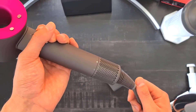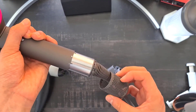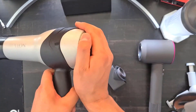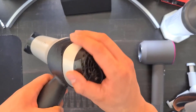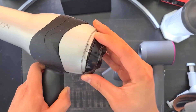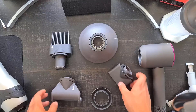They both have removable air filters. On the Dyson you lock it and pull it out, wash it, and pop it back on. Same with the Revlon — you twist it, it comes off, you wash it and put it back on, though this one is a bit harder to reattach because you have to align the parts exactly.